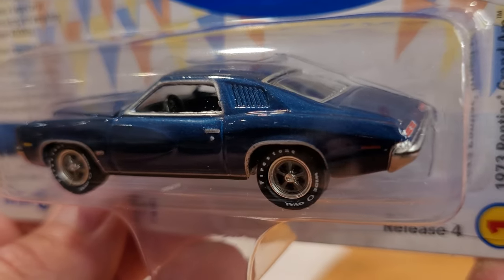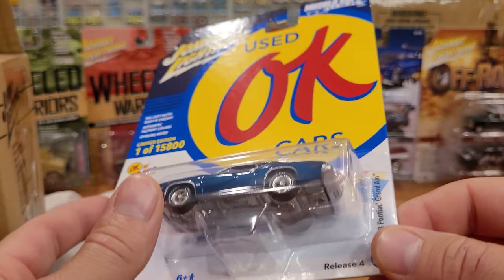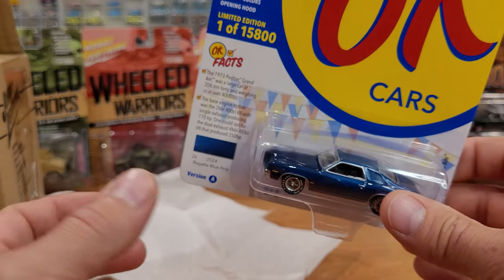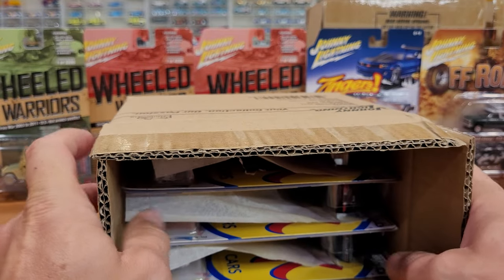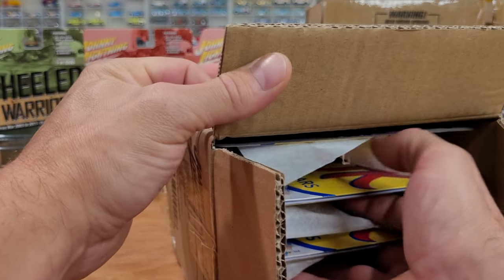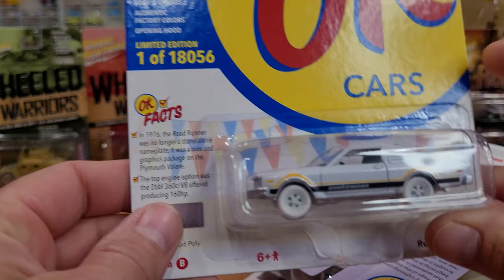Check this one out — '73 Pontiac Grand Am, absolutely gorgeous casting in metallic blue. It doesn't actually say 1/64 scale on the package anywhere, but from having collected cars as extensively as I have — Greenlight, Auto World, which are for sure 1/64 scale — I'm starting to get an eye for what is what. Anyway, let's look at case code B — this is a secondary color, same cars but different color in the package, so we can see what's been written on the packaging.